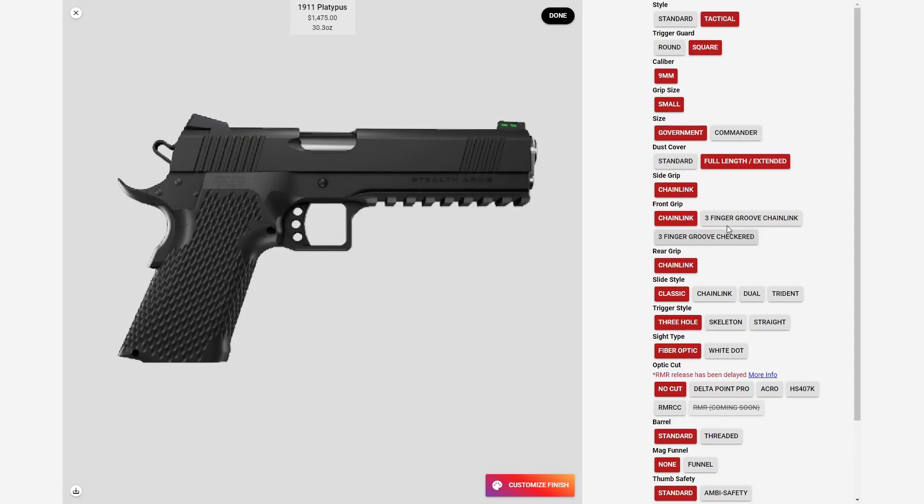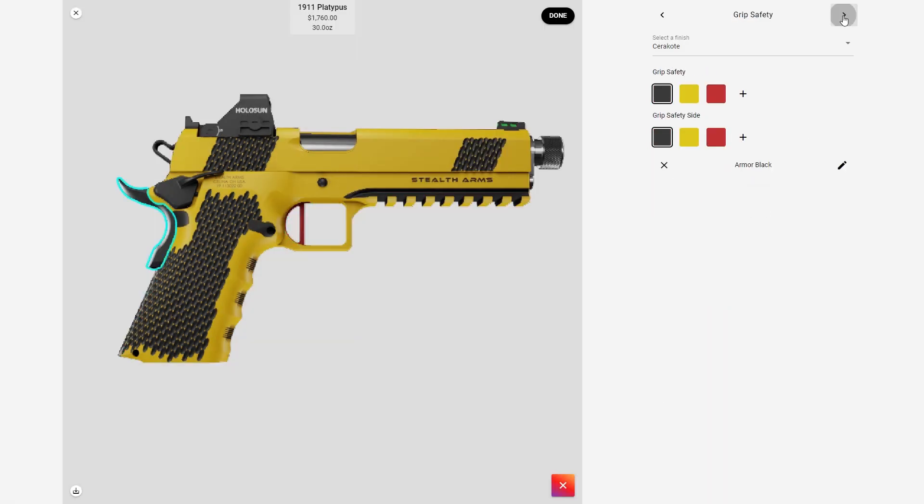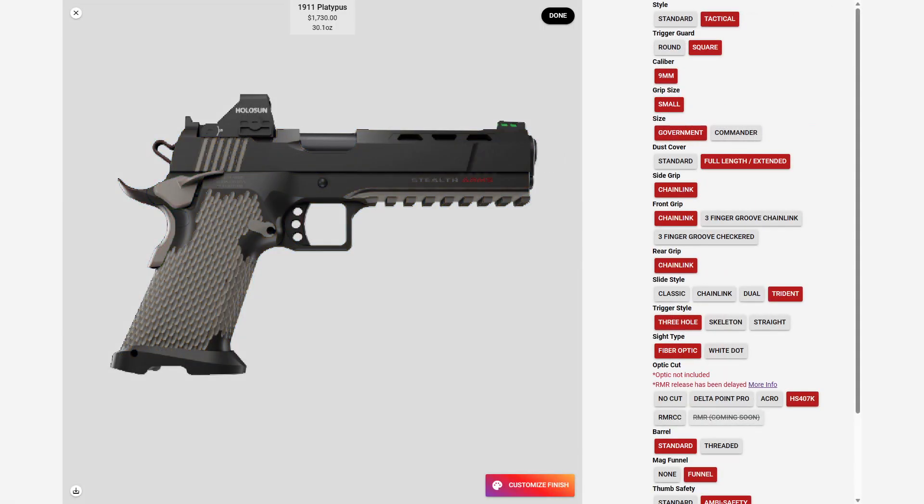The Platypus is a custom built, custom designed, custom paint job double stack 1911. I went with the tactical style and full length dust cover in the government size 1911. I also selected the chain link pattern and the fiber optic front sight.